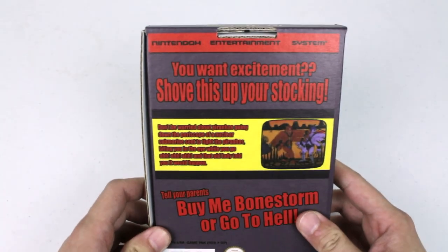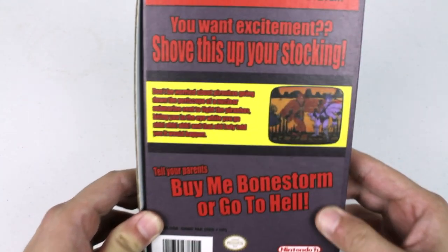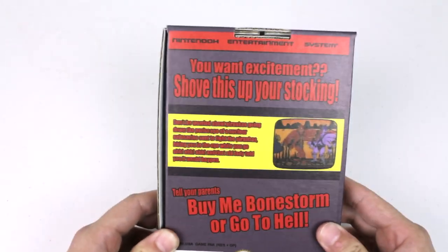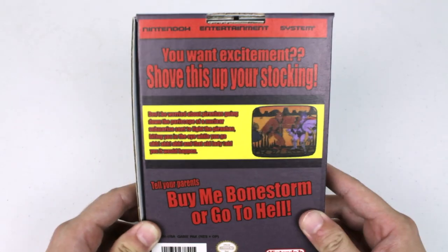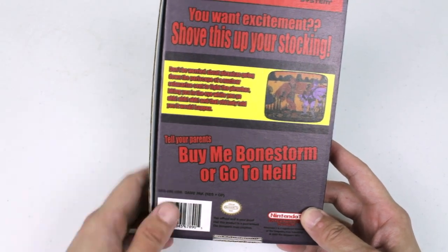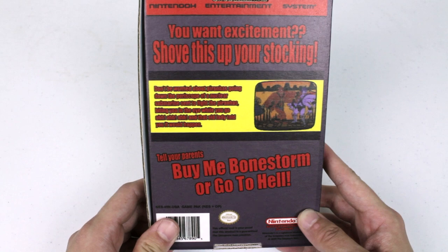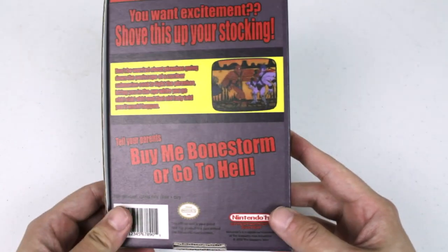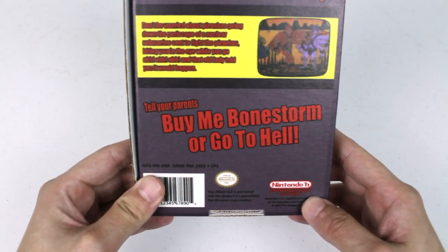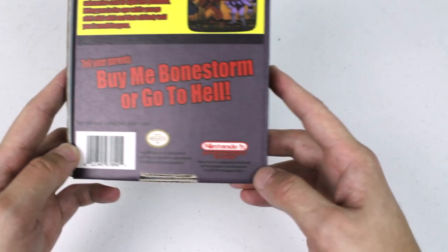Let's go and flip to the back. 'You want excitement? Shove this up your stocking.' We got some dialogue right here which is pretty cool. We got an image from the game. Now just so you guys know, this is a display item — this is not an actual game. But this is very, very cool, it's going on my shelf. I was very excited to pick this up and it did not cost a lot. Plus everything here is custom, so this is really awesome. Down here we got 'tell your parents, buy me Bonestorm or go to hell.' We got the logo down here — Nintendo.